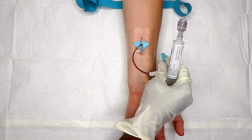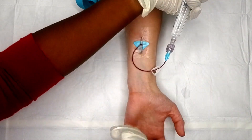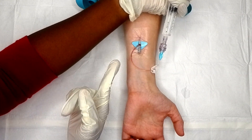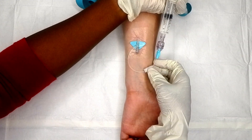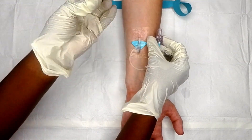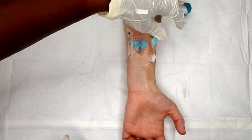Remove your tourniquet right away and secure your site. Clamp your IV, remove your vent cap, and connect your flush. When you flush, you're checking for patency, and you aspirate to confirm patency again. You're checking for infiltration or pain right above the insertion site. Remember to flush with positive pressure — as the plunger is going down toward the end, you clamp your flush to make sure the whole catheter is nice and clean.